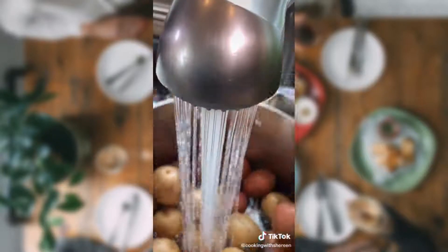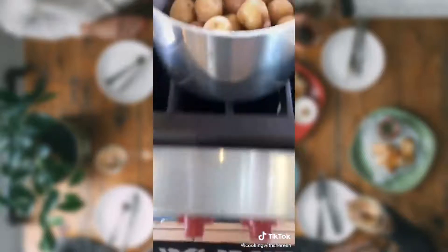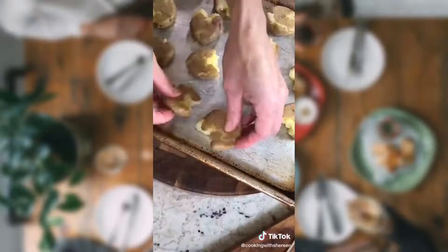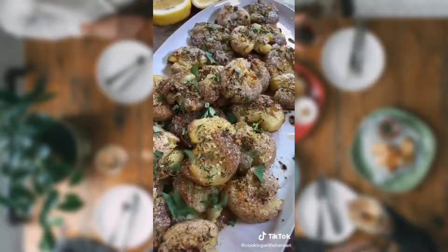Today we're making garlic buttery smashed potatoes. One and a half pounds of baby potatoes — cold water to cover so they cook evenly. Kosher salt. Boil until tender, eight to ten minutes. Return to the pot — the heat will evaporate the excess water. Eight tablespoons unsalted butter, three tablespoons olive oil, five cloves minced garlic. Sauté medium heat one to two minutes until you smell the garlic. Gently press just to break the skin. Brush both sides with the butter, top with the garlic. Salt vigorously, pepper. 425 degrees until slightly crispy. Freshly squeezed lemon, parsley because you're fancy.